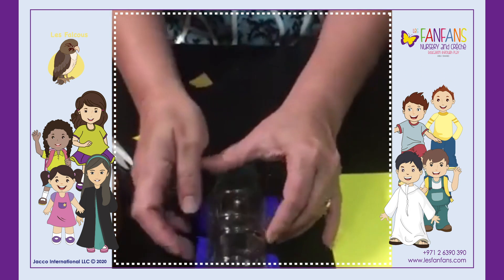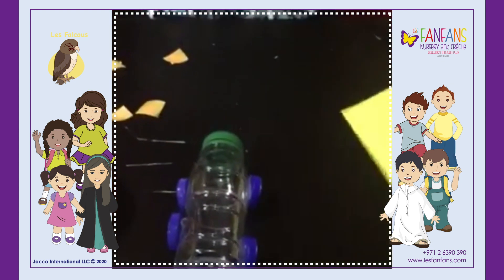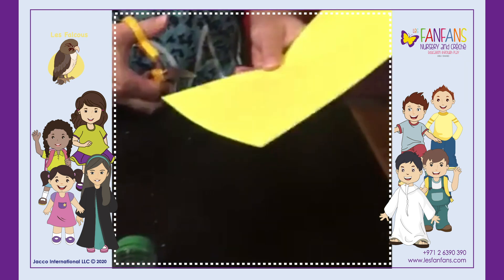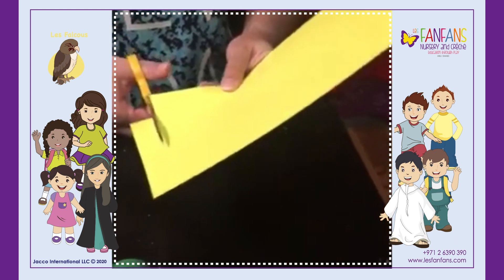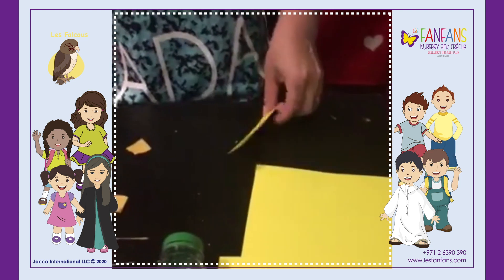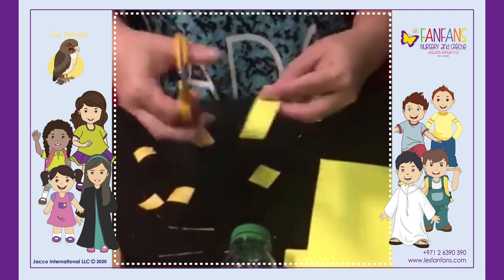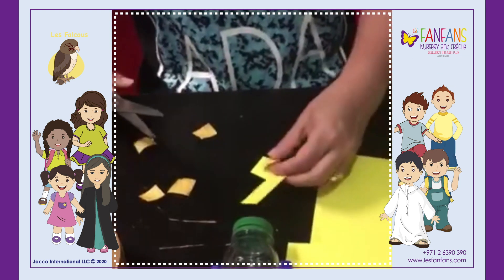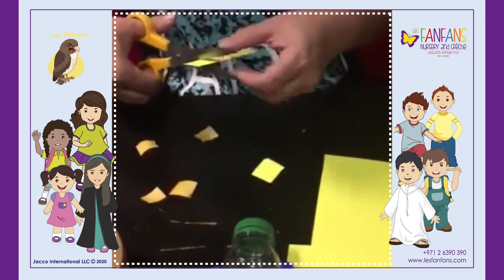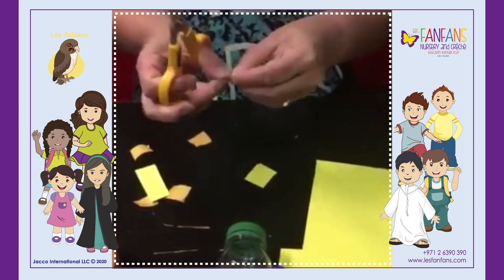After we stick the wheel, we will cut the paper for the window. We will decorate our file and I will cut a small circle for the lights.